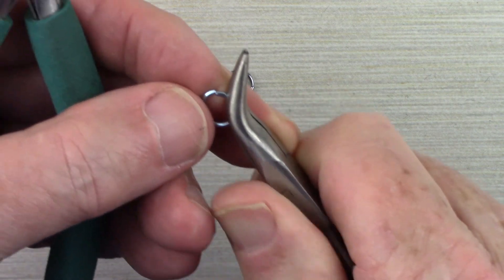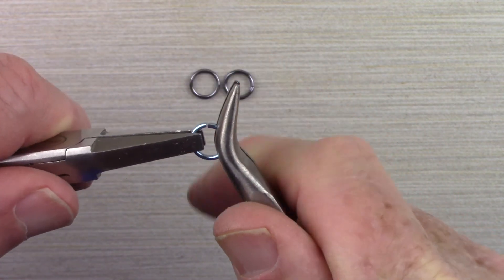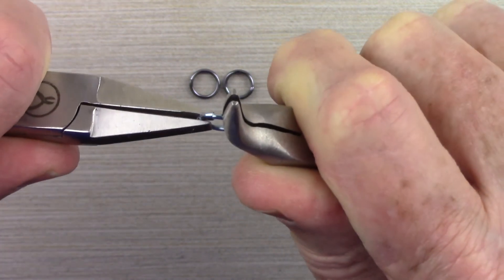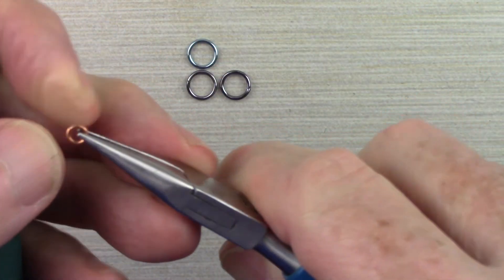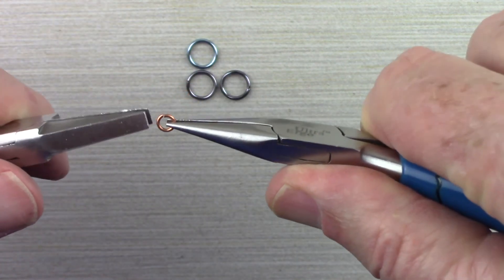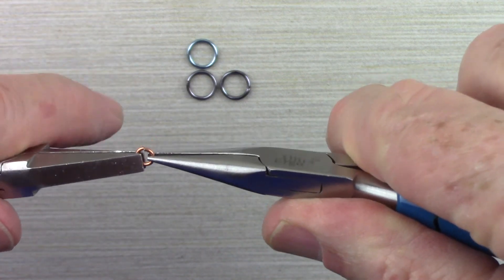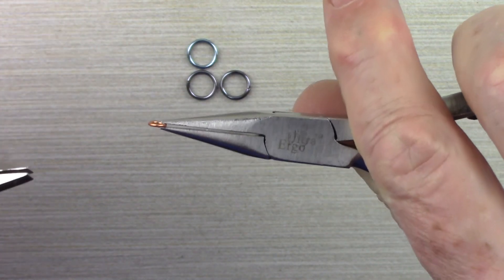With bent nose pliers, bring the curved end in so you have as much of the pliers holding on to the jump ring as you can. Come in with your other plier on the other side, twist it open, twist it back, hear the little click, and check it from the top to make sure it's back together. For a tiny jump ring, use the chain nose and come in straight on, put your other pliers on the other side, twist it open and bring it back, check from the top and sides to make sure it's together — and there's a closed jump ring.